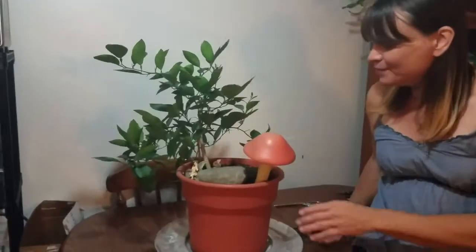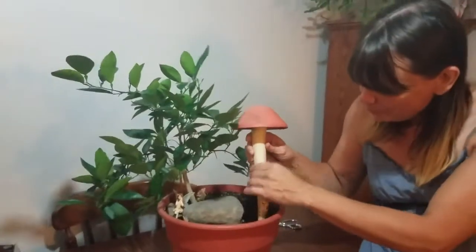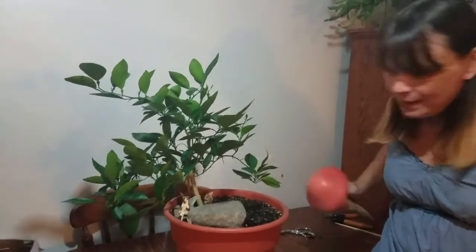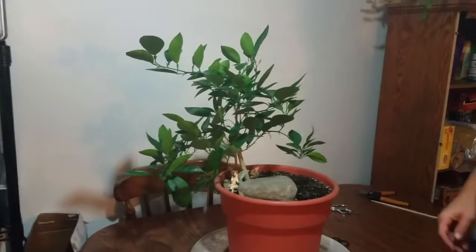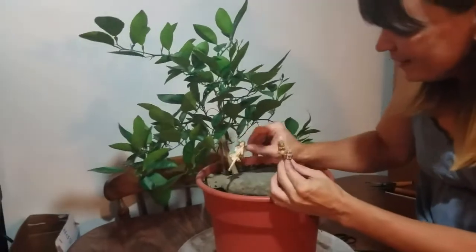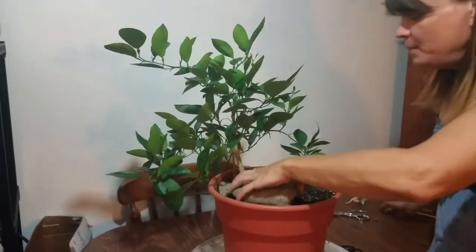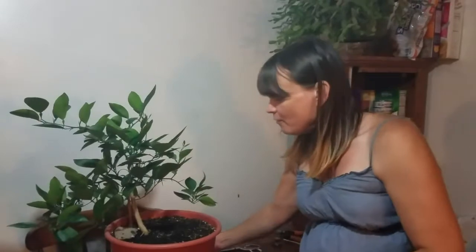I'm going to start out by getting rid of some of these decorations so we can see a little better. I don't know if I'm going to put this big giant mushroom one back in there or not. So we'll get this out of the way — my little rabbit and squirrel, my cute little guys, my fairy, and my big rock that when I originally planted it, kept the whole thing in the pot because it kind of wanted to fall out.